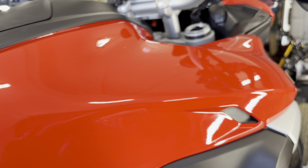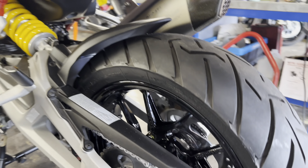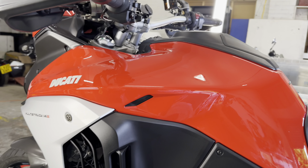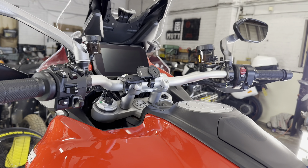All that bodywork — look at the gloss on there, absolutely popping. Same as those wheels, polished up with a nice coating of the Signature Pro on. This bike is now not only looking good but it is fully protected for the years ahead. Get yours booked in now — we're open six days a week, satisfaction always guaranteed.